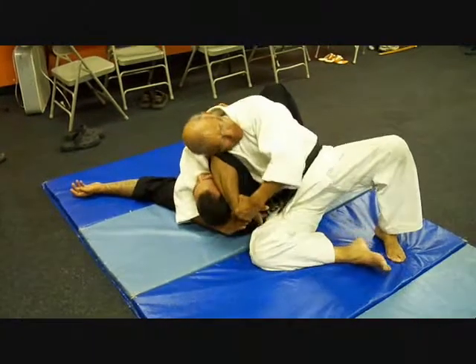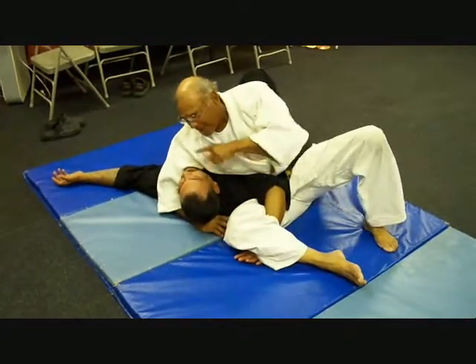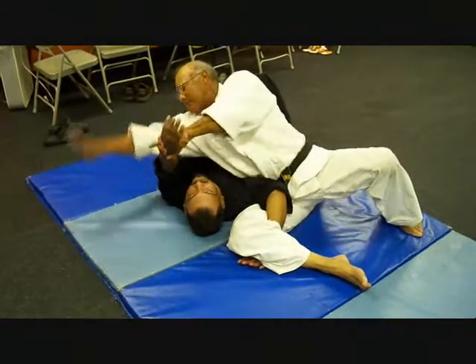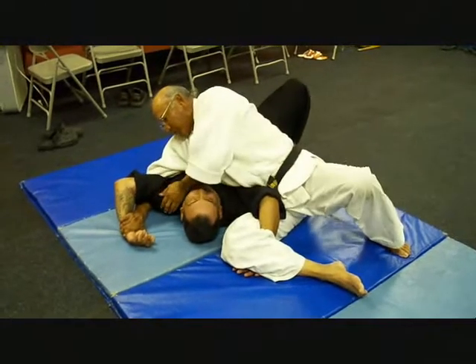Once I'm in this position right here, I want to transition from there. The hand comes over to my face, I seize it, bring it straight down. From there I start slapping, pinching, pressure points, choke.